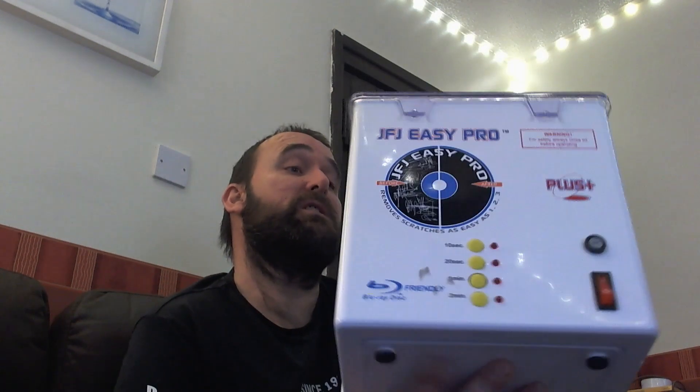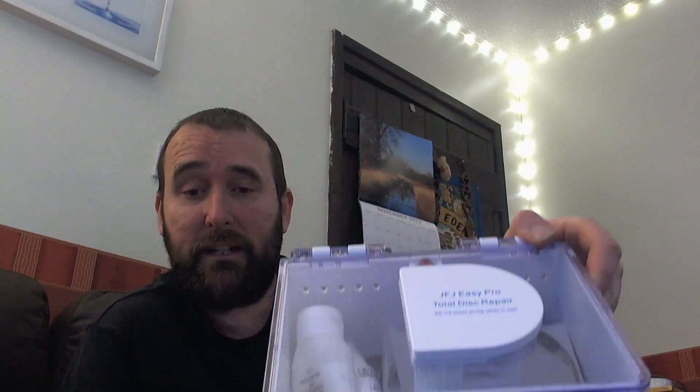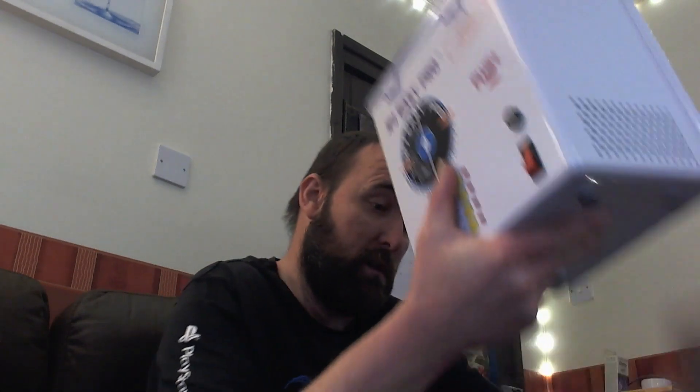She even shocked me when she said the price. But no — a JFJ Easy Pro! Finally got one. There's all the liquids inside the thingy as well. She only used it once, I think, and she said she paid about £150 for it when she bought it.